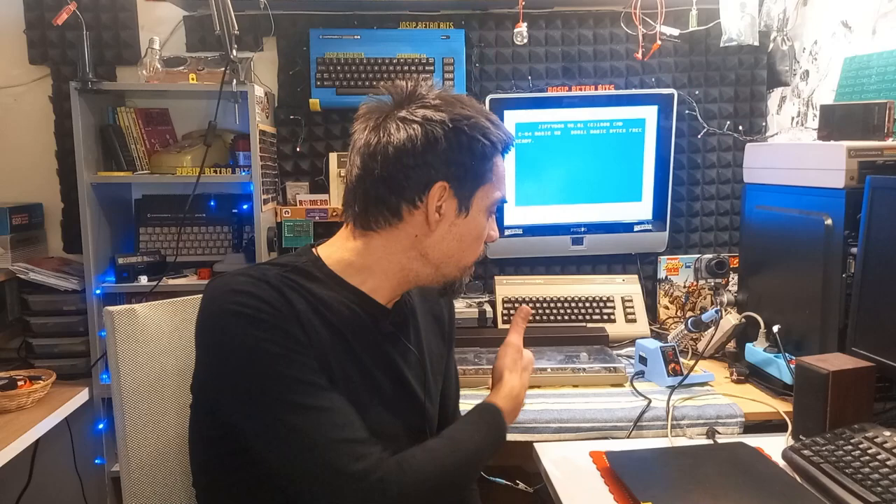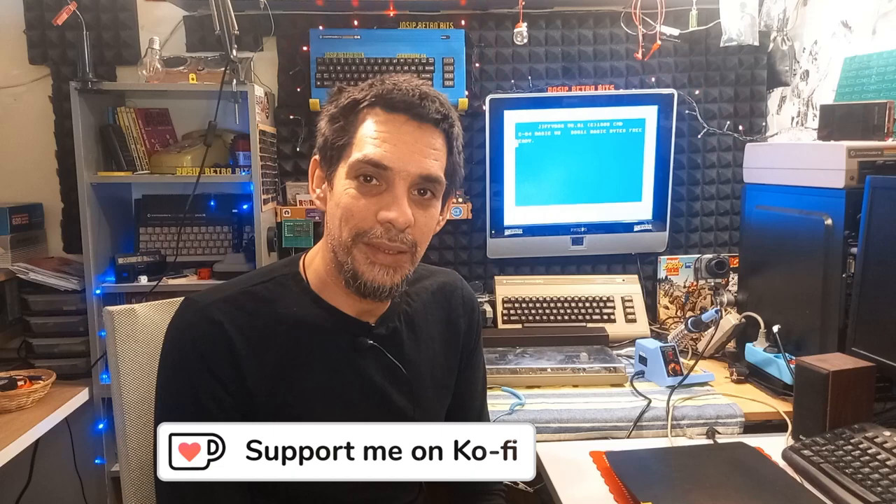Hi, it's been a while since I've done any type of hardware related video on my channel, and because of that today's topic is going to be all about Commodore 64 hardware. I would like to show you some modifications and repairs I've done on my little Commodore 64 — as I like to call it, the Frankenstein — and I'll explain shortly why that is.